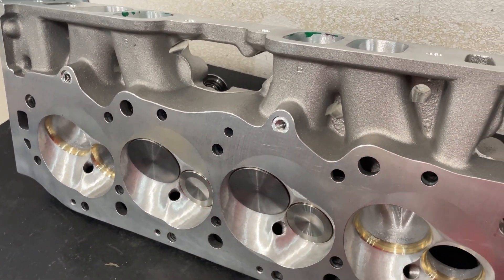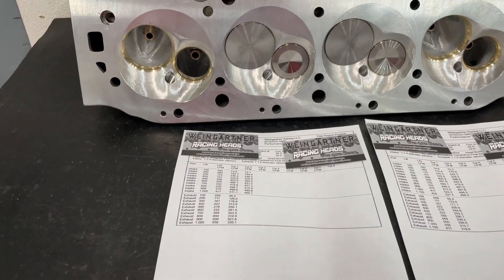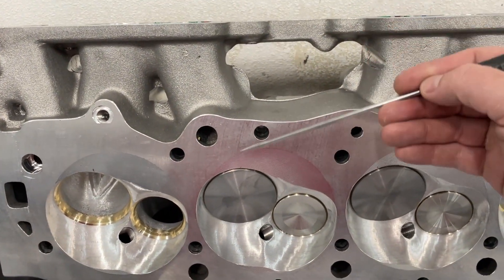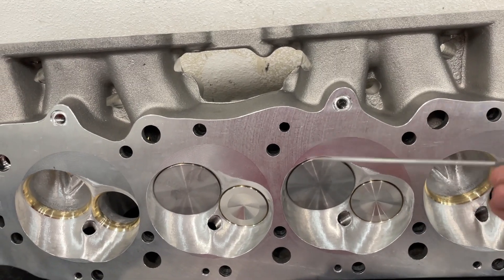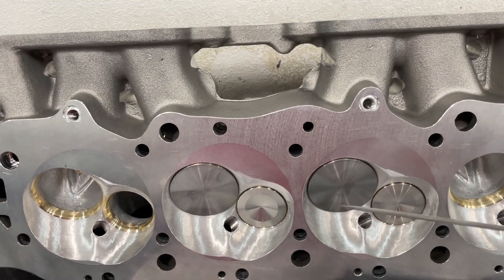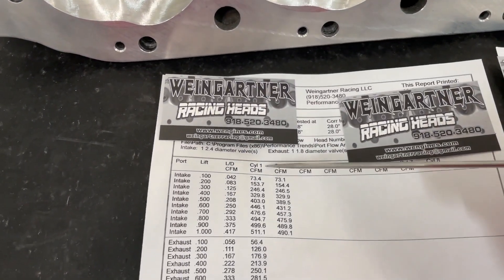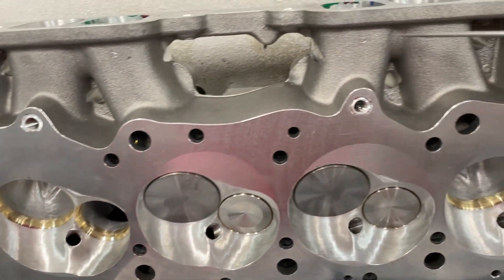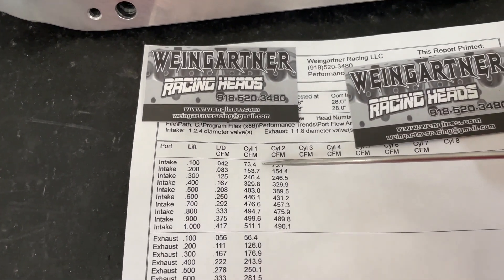Let's go ahead and look at the flow numbers. A big block has a long runner and a short runner on the intake, and they enter the cylinder in a different way. So the flow numbers are different for the long runner versus the short runner. The exhausts are all the same. The long runner always flows better because it's actually aiming towards the center, while the short runner is aiming towards the wall.